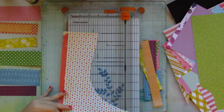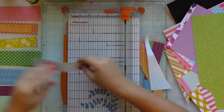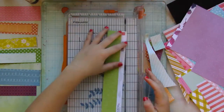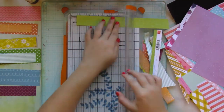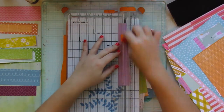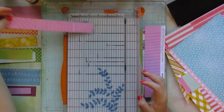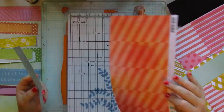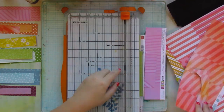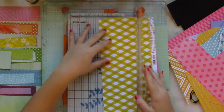I've placed the bigger strips of patterned paper to the left side of my glass mat. I'm just cutting away different pieces and placing them on top of each other according to their colors. I'm trying to have at least four strips of each color, so that I have lots of papers to play around with and layer.